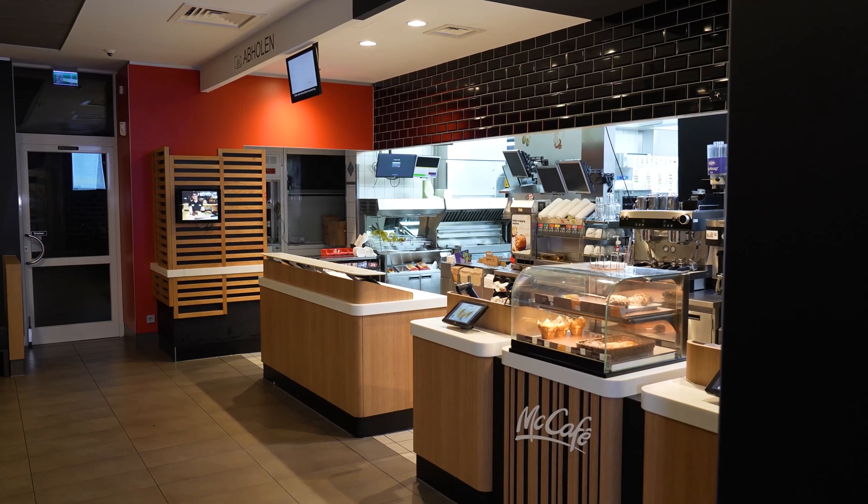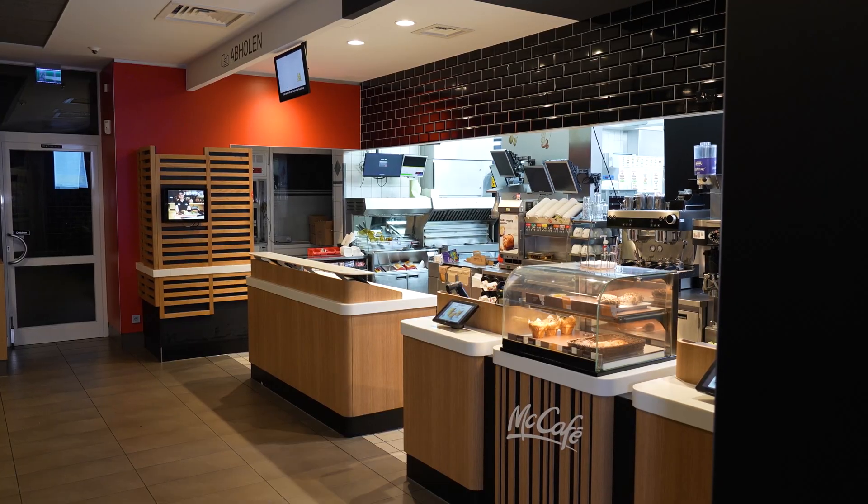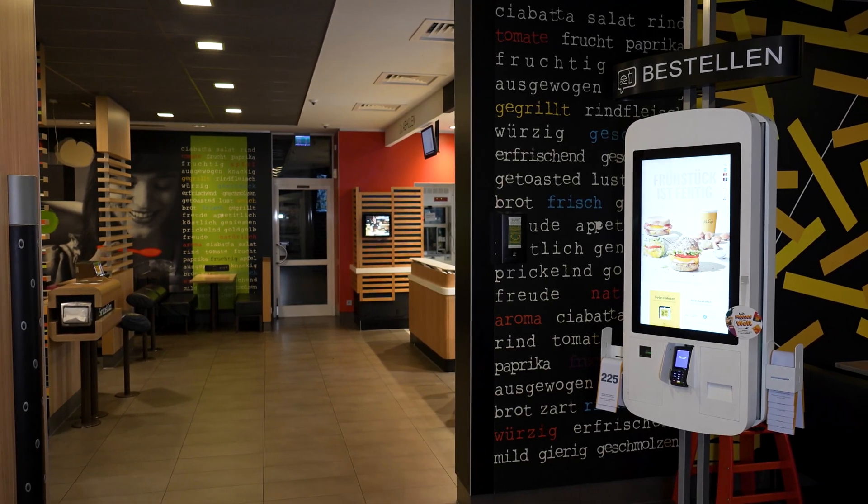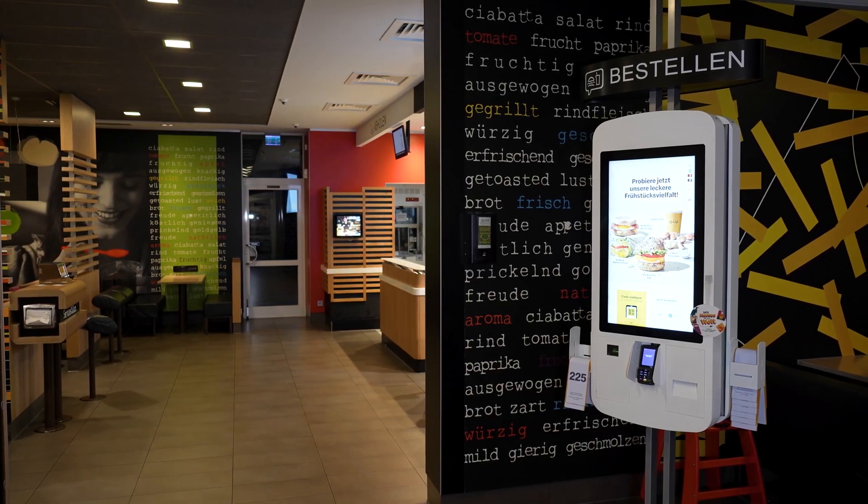We're here today to install the new LOXON energy meters. These will allow us to monitor the building's energy consumption — one meter for the entire site and one dedicated to the kitchen, which is a major consumer.